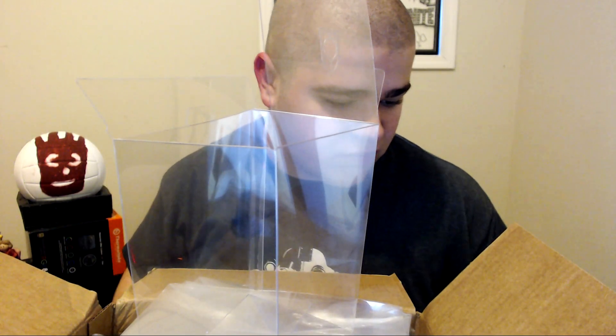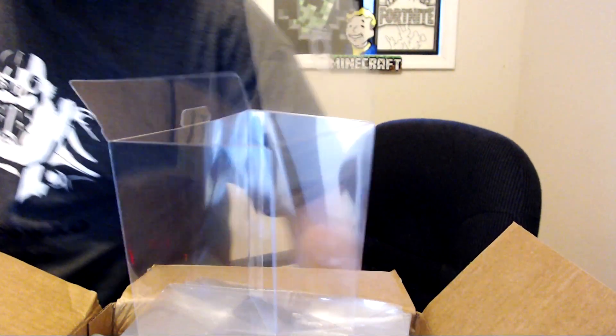I definitely recommend this product. If you guys want to order from them on eBay, I'll put a link in the description below. I'm gonna go get a pop and bring it back. Okay, I'm back — I'm gonna put this box on the floor because there are 100 pop protectors in here.